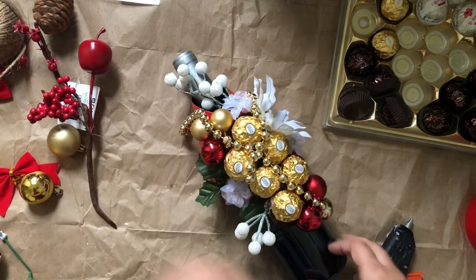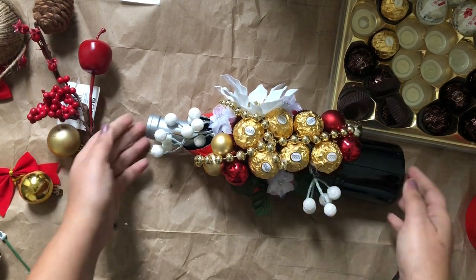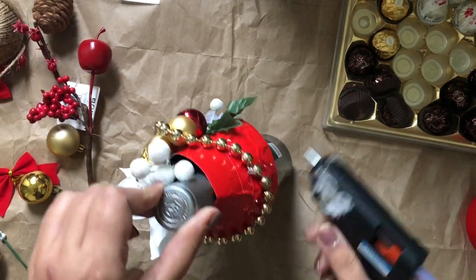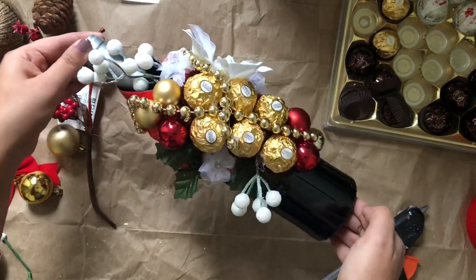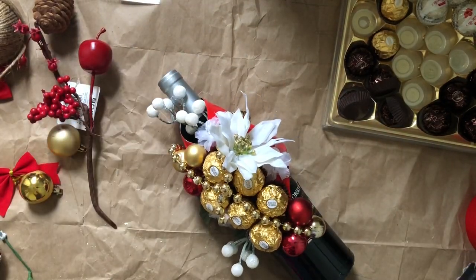Here is the final result of my wine bottle with the chocolates — it looks very beautiful! It feels like a Christmassy effect. I used mostly Christmas ornaments and Christmas colors so it looks like a Christmas gift. It is a good representation, and I believe in the representation of a gift — that's why I made it for my professor. I hope he likes it.